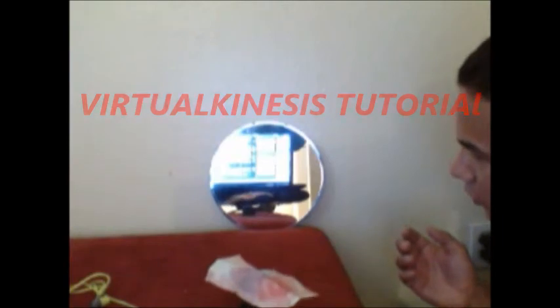Hello everybody, this is Richard Cespedes, and I'm here with a video tutorial on how to teach you how to do virtual kinesis. Virtual kinesis is very similar to umbra kinesis, but in this case you're moving the object's reflection on a mirror — so you're moving the object through the reflection that it projects on a mirror.